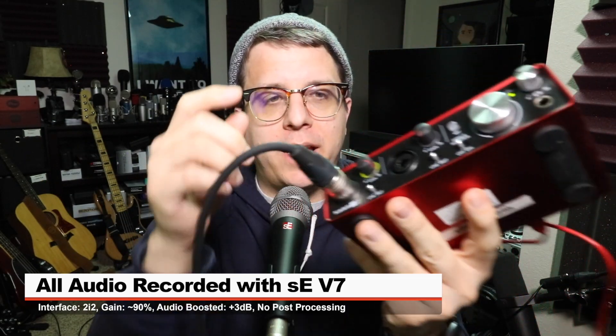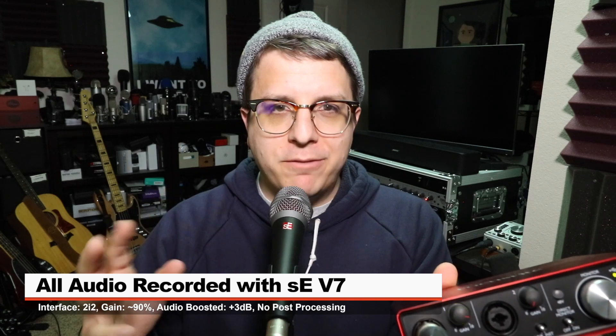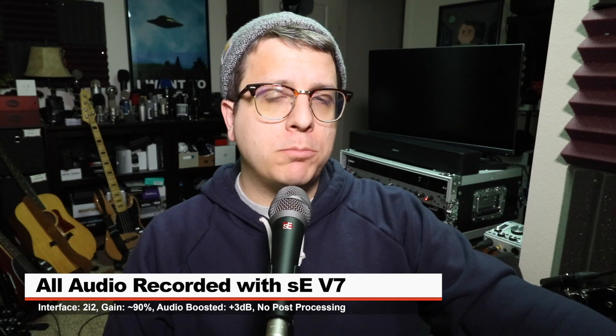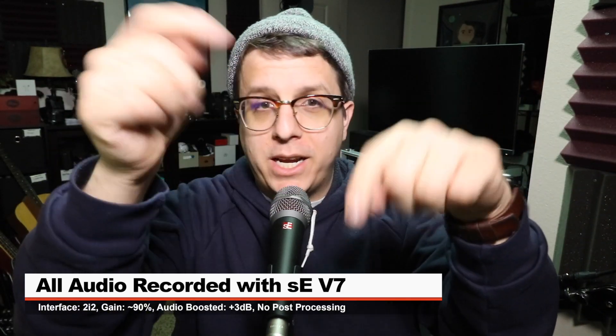For this review, the mic is connected directly to the Focusrite 2i2 2nd Gen. Input gain is set at around 85 or 90%. I won't do any compression or any EQ, but I will boost it in post — check the description to find out what I did.